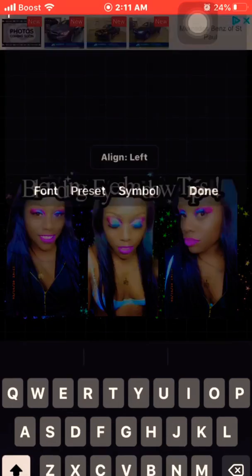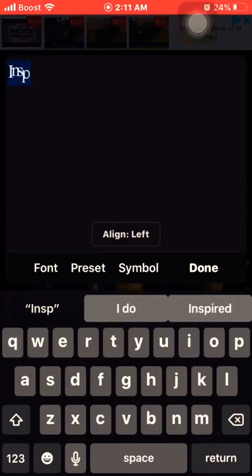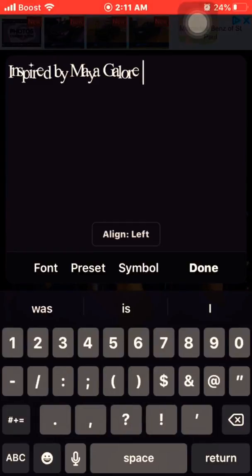I'm just adding a shoutout to a new YouTuber I just started watching — her makeup tutorials are amazing. Shoutout to Maya Galore, so I gotta give her some credit.